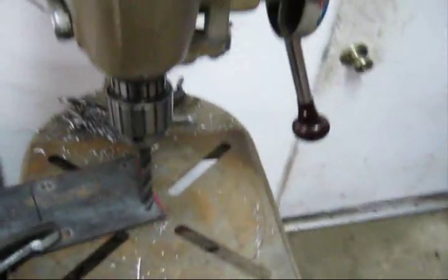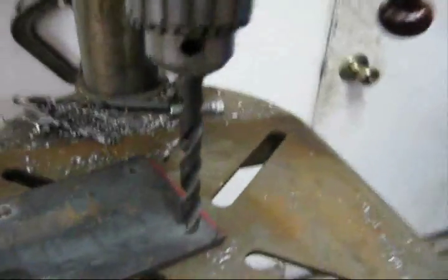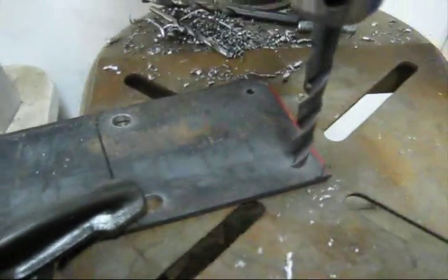On this drill press — it's a Craftsman, not a 150, I think it's like a 100 — you can pull down on here and center up your drill bit right in the hole. With this lever here, put the lever down while you're holding pressure down on this end of the hole. You can line up your drill bit for center once you have a pilot hole drilling.